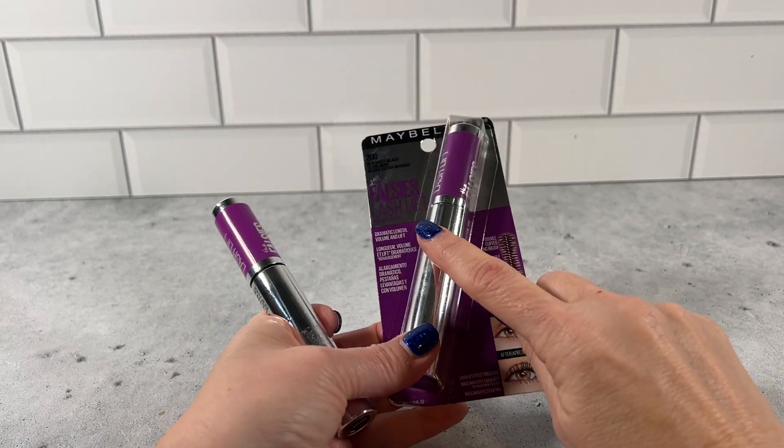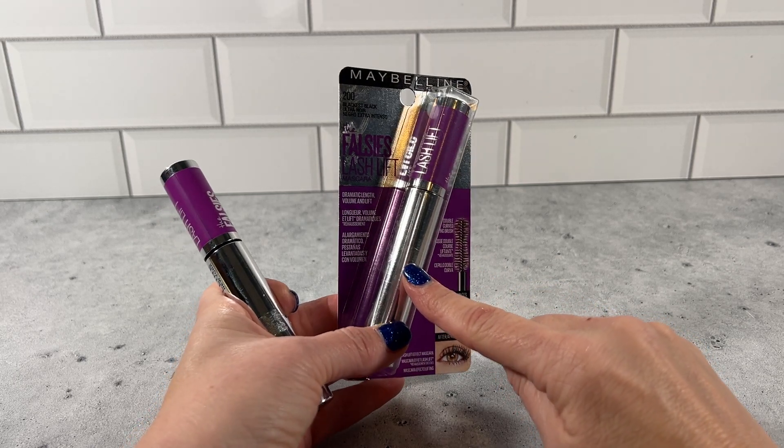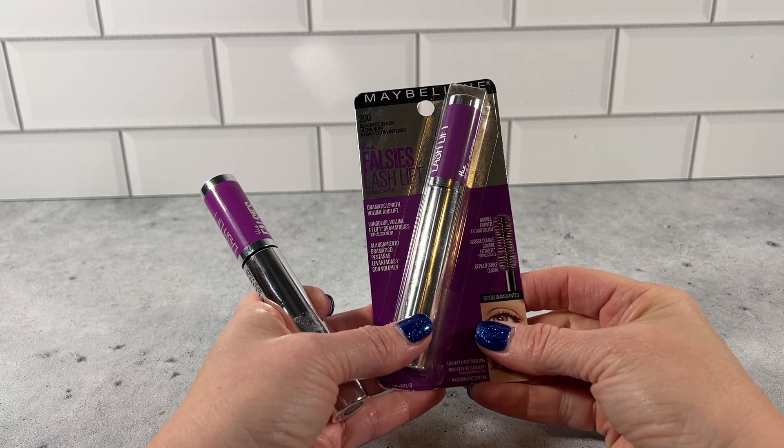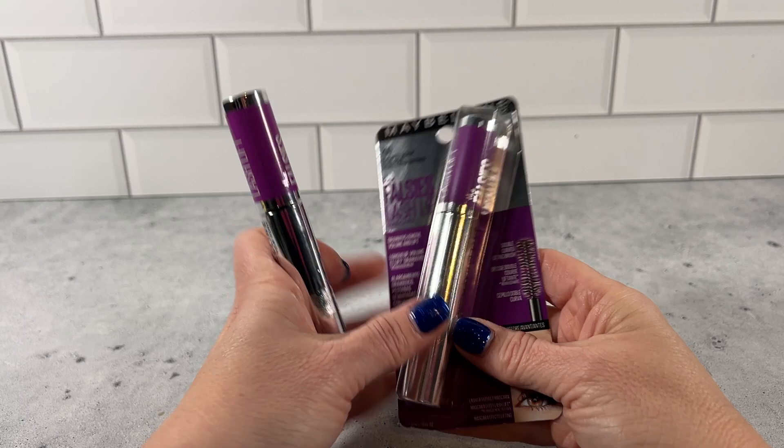This product I use on myself, but I also use it on my daughters who are in competitive dance and need that dramatic length, volume, and lift without using false eyelashes.